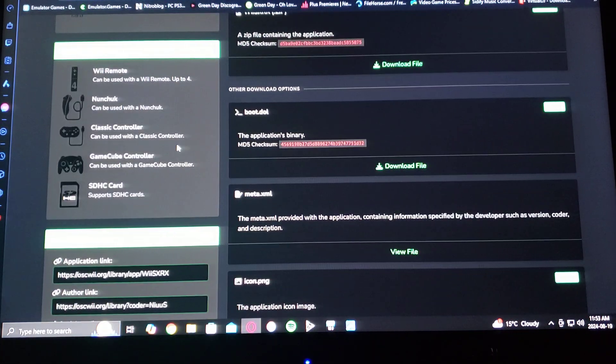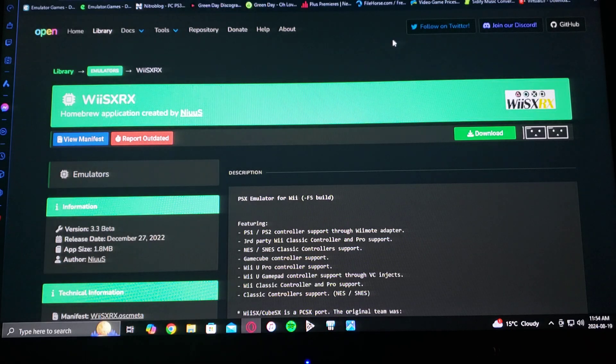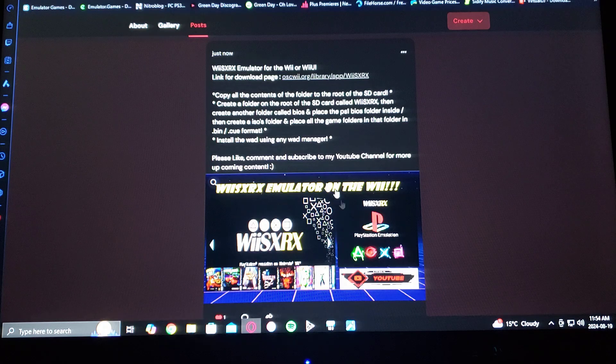This page will also tell you the compatible controllers you can use: Nunchuck and Wii Remote, Classic Controller, GameCube controller, and you can also use the Wii U Pro controller. I'm also going to be leaving a link in the pinned comment to my personal page where you can also get the download link — find the thumbnail to the video and there's all the information and the download page.